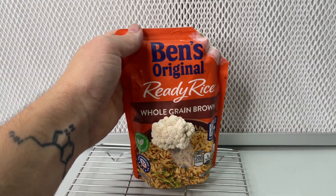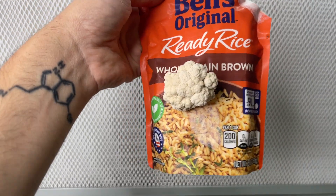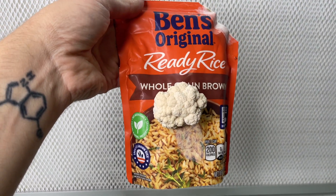Welcome back to Sporn Sprout. In this video I'm going to show you how to grow lion's mane mushroom on a bag of ready rice from the grocery store.